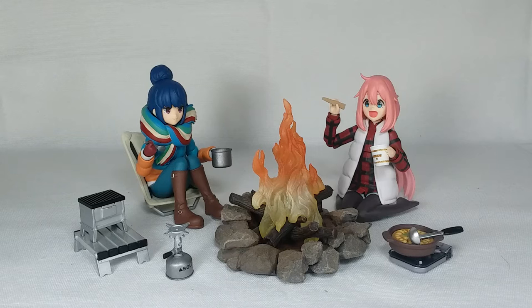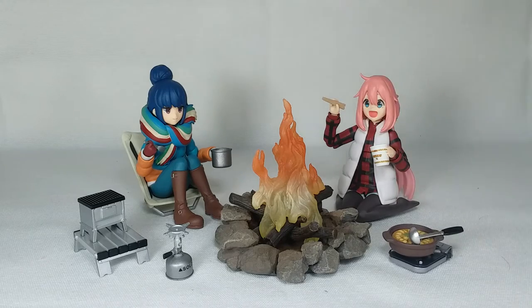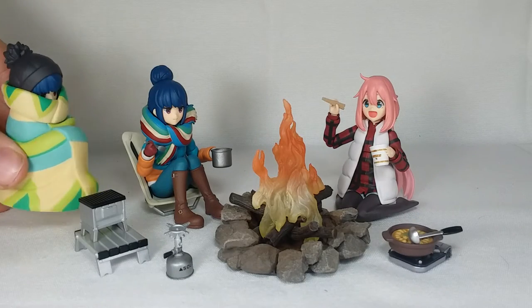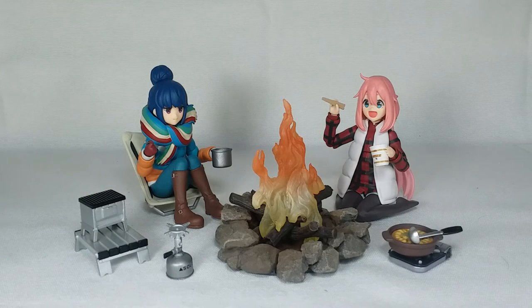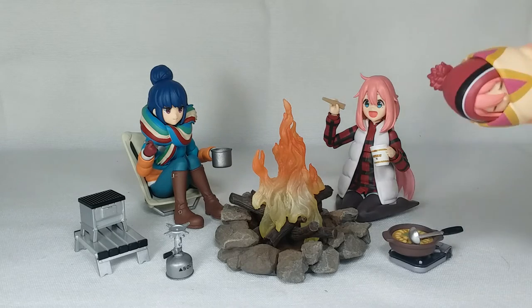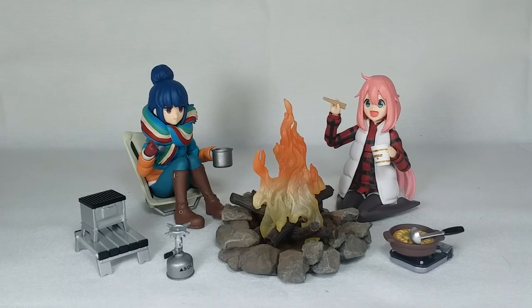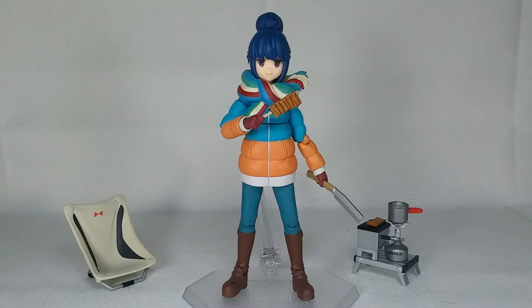Let's jump into the final thoughts on the Figma Rin Shima. Also worth noting: with Rin's blanket accessory you can use either head sculpt — with or without the hat — whereas with Nadeshiko you had to use the hatted head sculpt for the blanket. So Rin's blanket accessory is actually a bit more flexible in that regard.